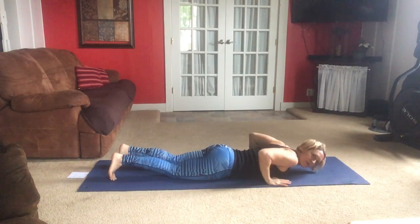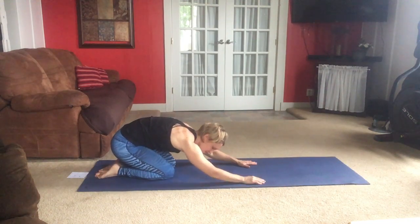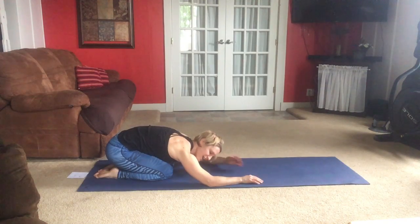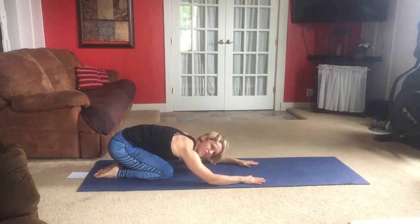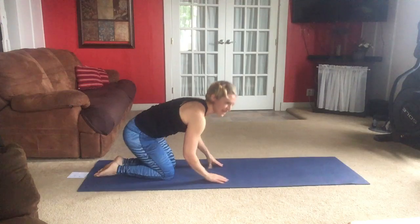After working the back, we want to stretch it. Let's move into child's pose — push through your hands, set those hips back towards your heels, nice and gentle. Relax the head, forehead to the mat. You can wrap your arms or continue stretching forward to stretch your shoulders. Excellent job.